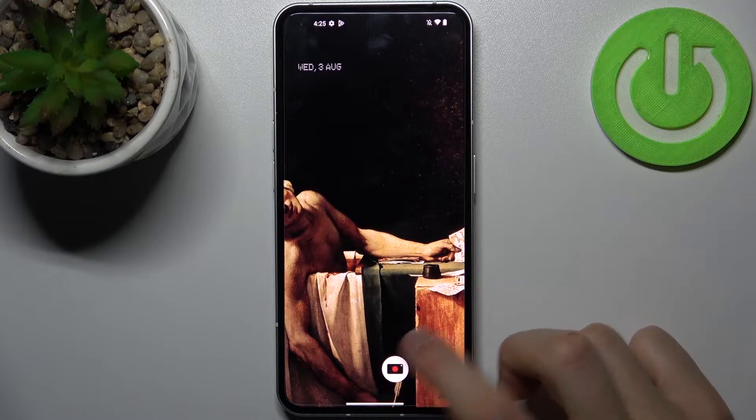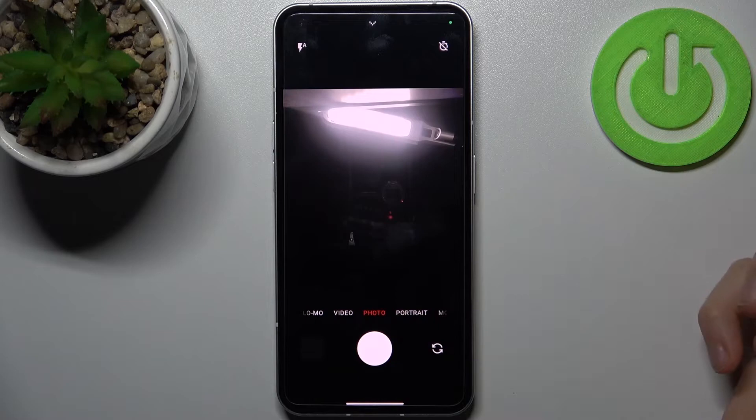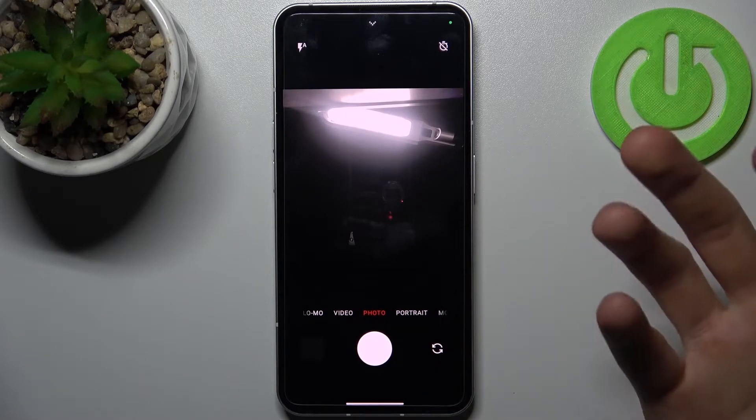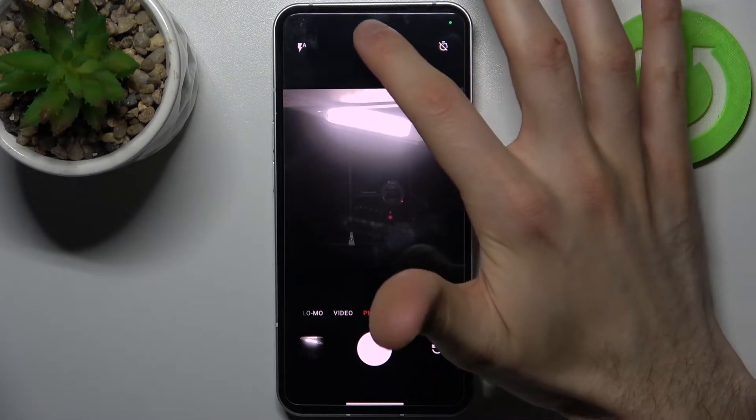First we have to open the camera then switch to the front camera. Just for an example, let me take one photo with this feature enabled and then I'm going to show you how you can disable it.